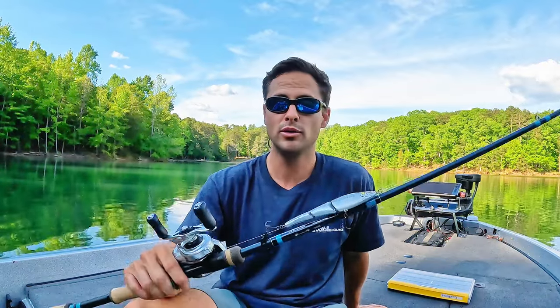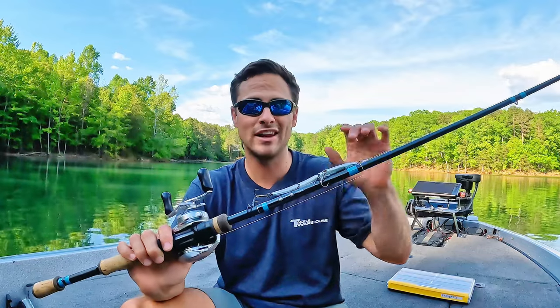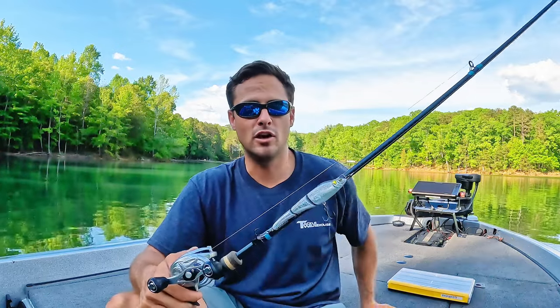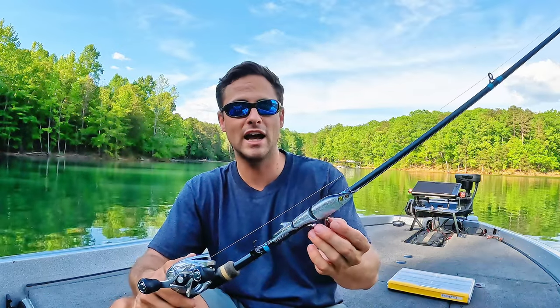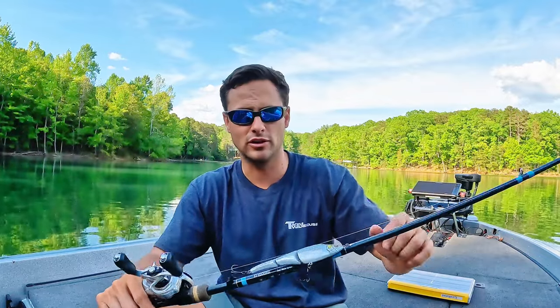With smaller swim baits I would scale down maybe one power lighter than this. I think it's a medium heavy — go to a medium for your 110 millimeter size. So for your four to five inch baits, just step down one power. But anything with a nice parabolic action, that's what you're looking for.